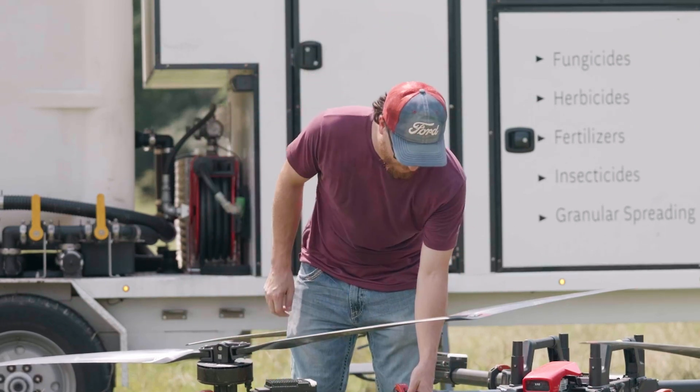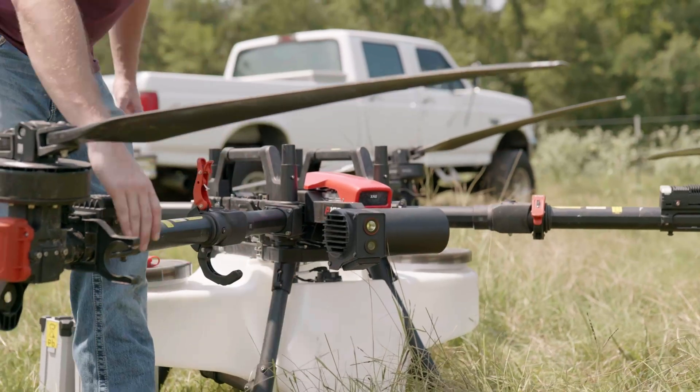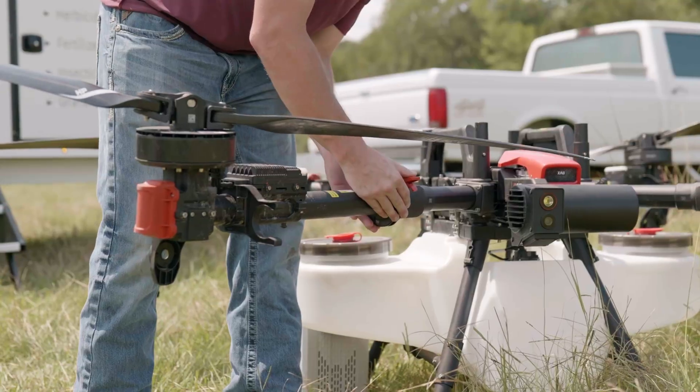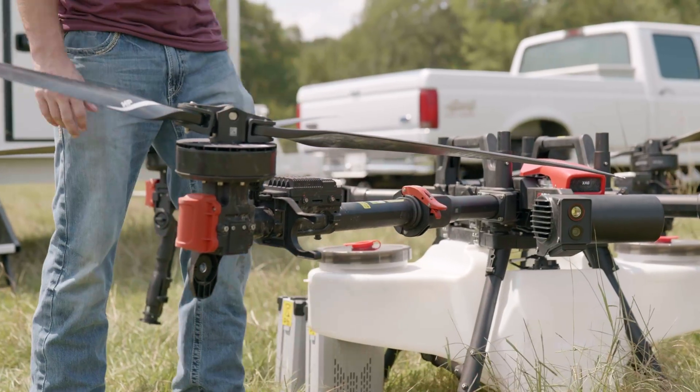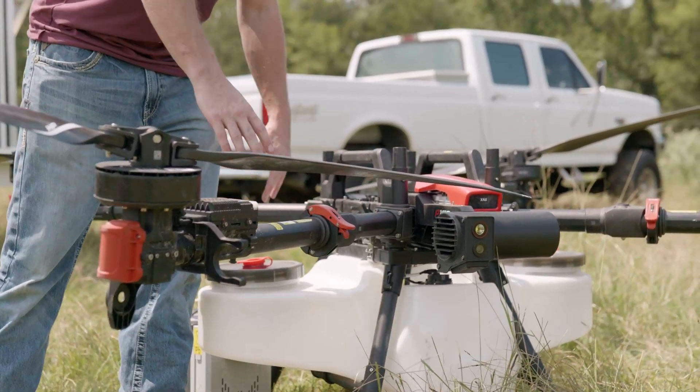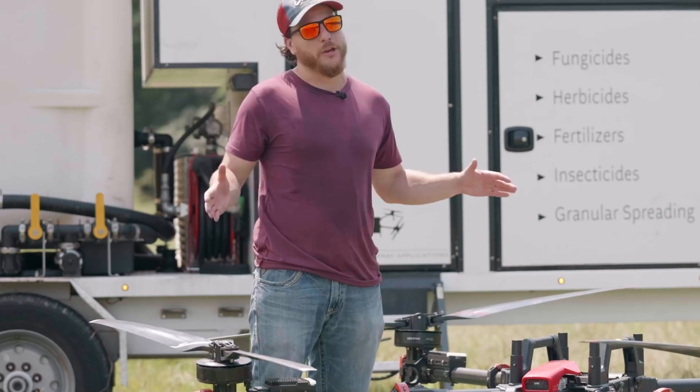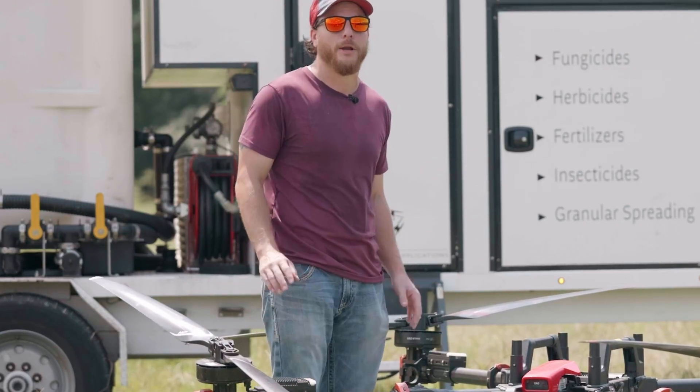Right in the middle of the arm, this clamp opens up and the arm folds in for nice convenient storage. This drone specifically has breakaway zones so when you crash it, it breaks in a nice neat and orderly fashion and you can repair it for very minimal cost.